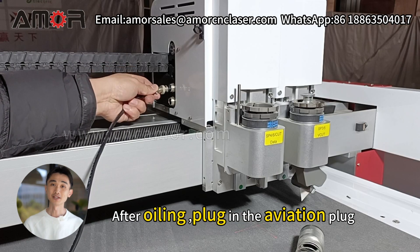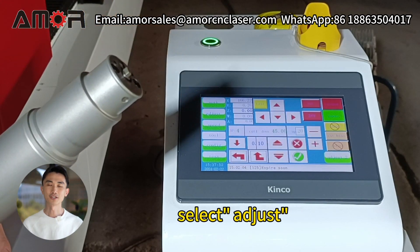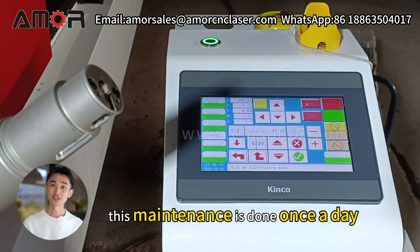Add 2 to 3 drops of sewing machine oil or transparent pneumatic oil to lubricate. After oiling, plug in the aviation plug. Hold the handle of the tool with your hand. Go to the control panel, select adjust, and then cut to make the tool vibrate for about 30 seconds. Turn off the vibration. This maintenance is done once a day.